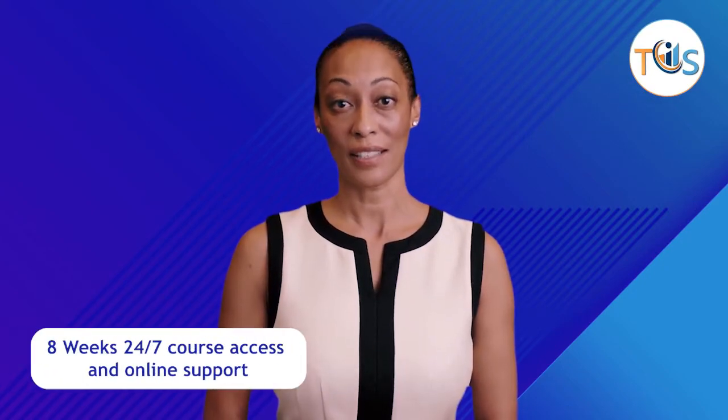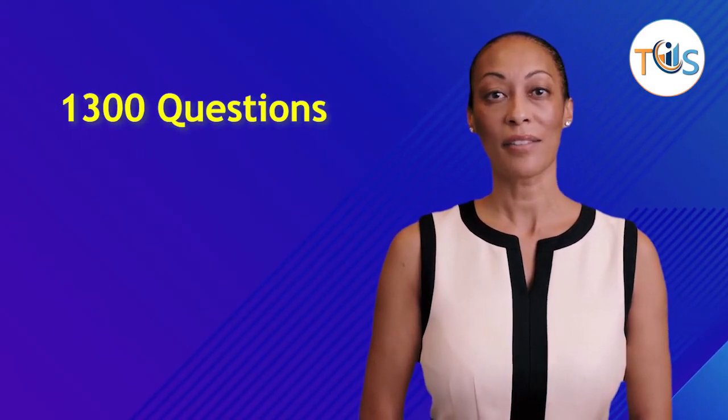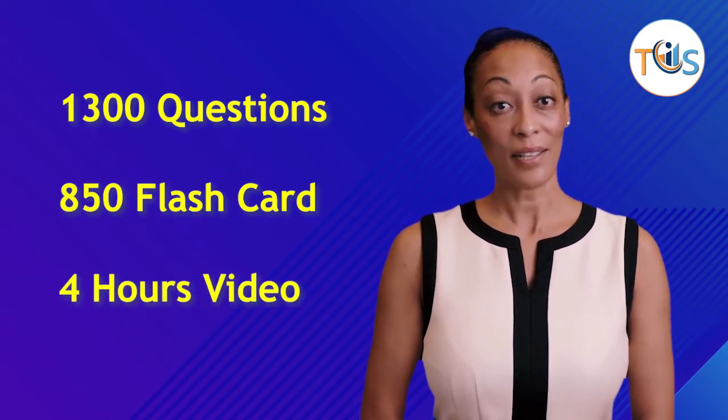The API 510 Pressure Vessel Inspector Mock Exam Course is a concise version of the full course that includes 1,300 timed mock exam questions, 850 flashcards, and 4 hours of video clips.